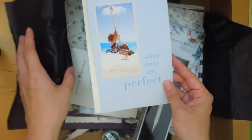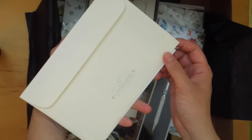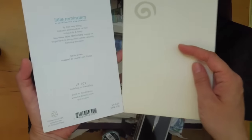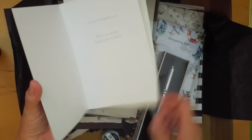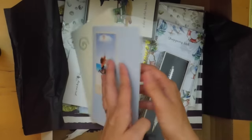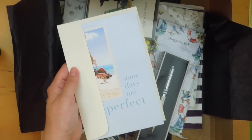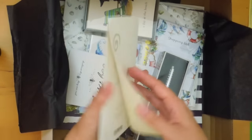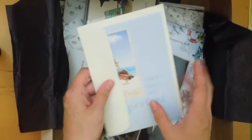Looks like a greeting card. It says 'Some Days Are Perfect' — that's the company name — and 'Here's to today being one of them.' I love it when subscription boxes have greeting cards because I definitely use them for my pen pals.